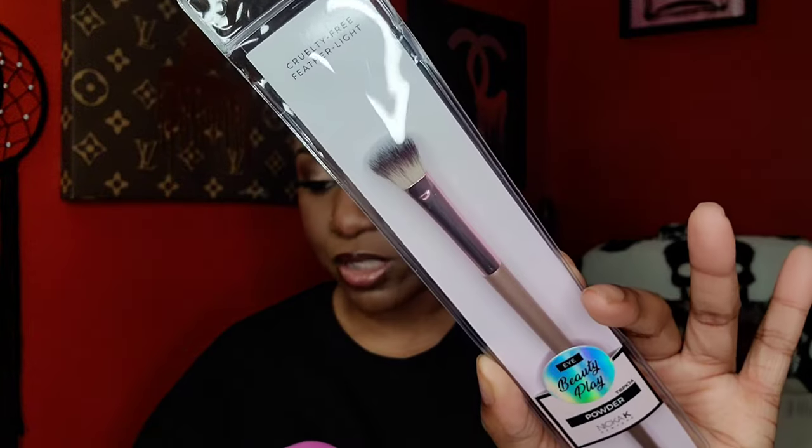I picked up two makeup brushes: the Nika K powder brush, which is like an eye brush, and the Absolute New York angle complexion precision brush. That's going to be perfect to blend out concealer or cream products. I can't wait to try that.